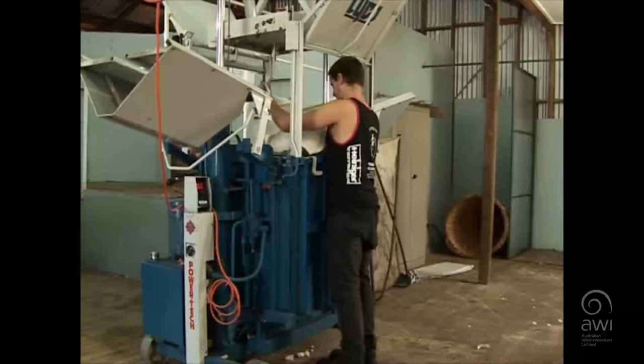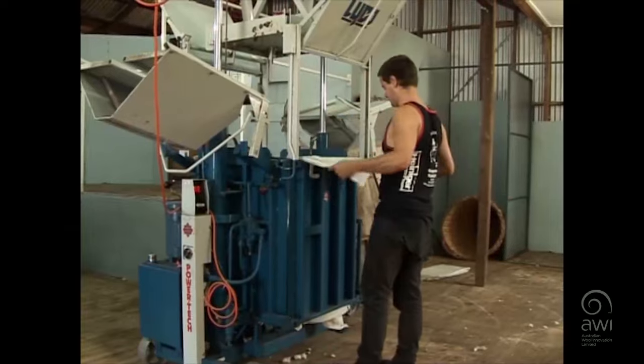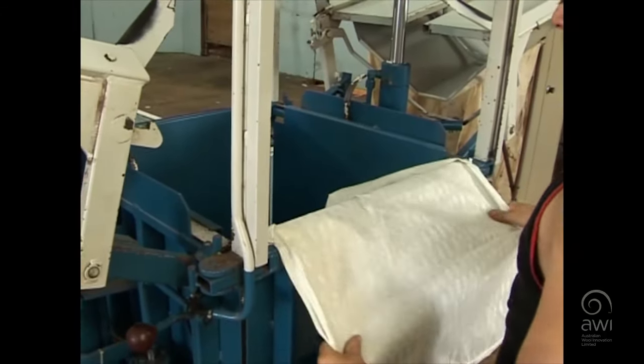Wool pressing is another task that may be undertaken by wool handlers in some sheds. Always get someone to show you how to operate the press if you are unfamiliar with types of wool presses.